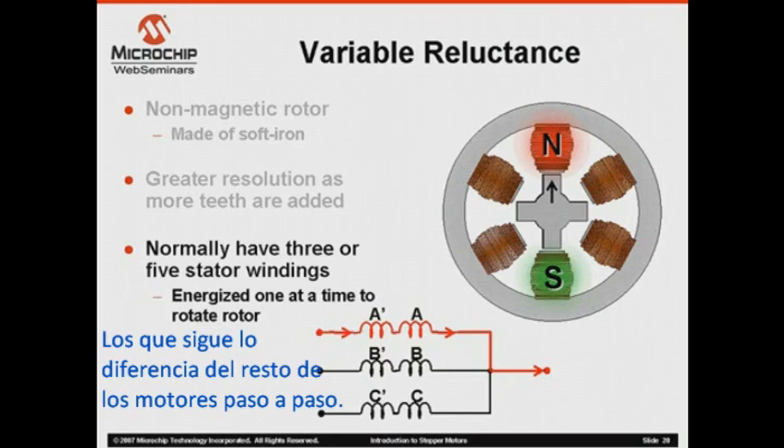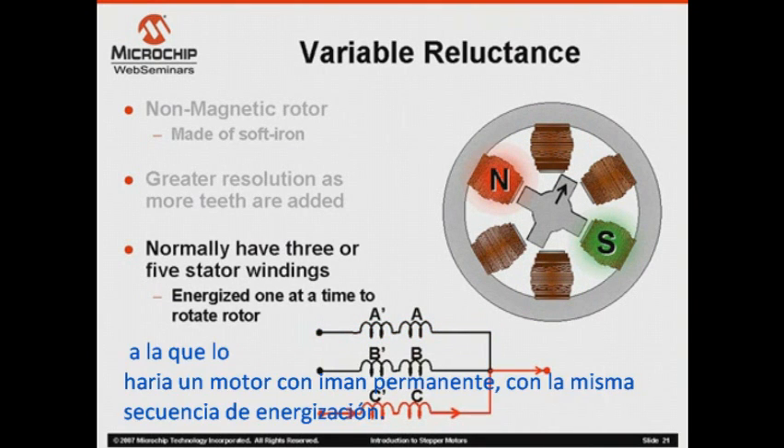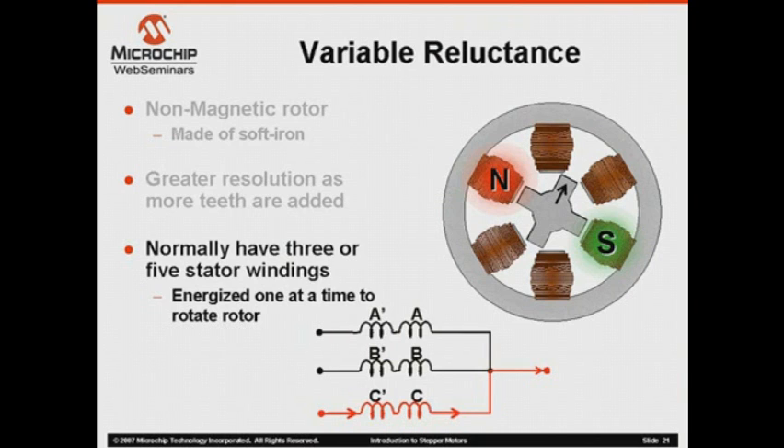What happens next differentiates the variable reluctance motor from most other stepping motor types. Notice that to rotate the motor in a particular direction, the stator winding energizing sequence is actually reversed from what you see in permanent magnet motor sequences. Also, note that the motor's step angle is actually half what it is with a permanent magnet motor with the same number of stator windings.